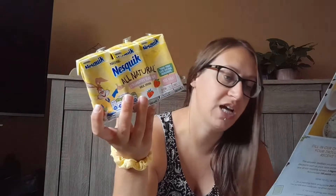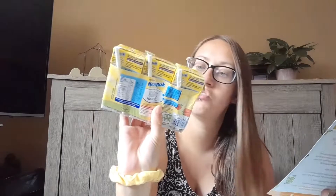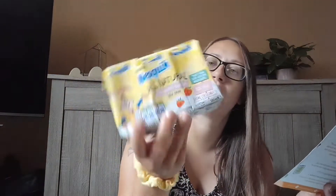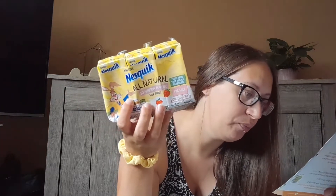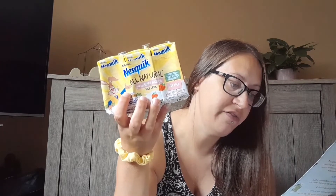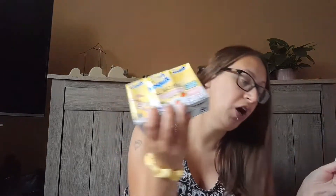My kids will be nabbing one each — even though I know what this tastes like because I've had them loads of times before. This is Nesquik; these are the ready-to-drink ones. This one is strawberry flavor — you can also get chocolate flavor. These are £1.80 for three, a little bit pricey; it'd just be cheaper to get the powder packets and make your own. It says this contains 91% milk and is made with only simple ingredients. Available from Sainsbury's and Ocado.